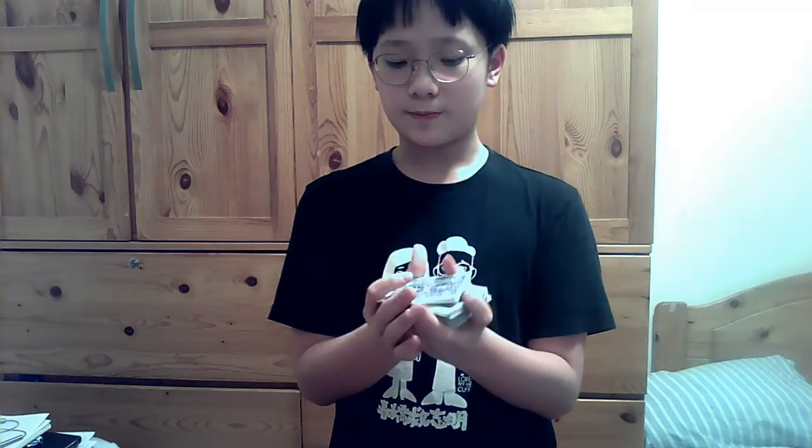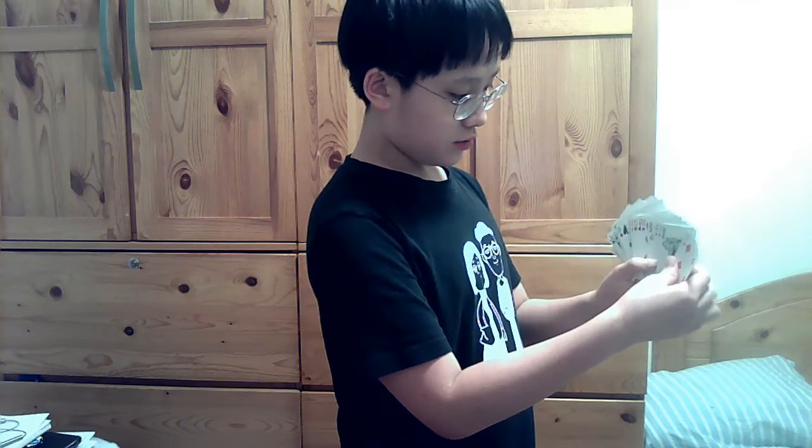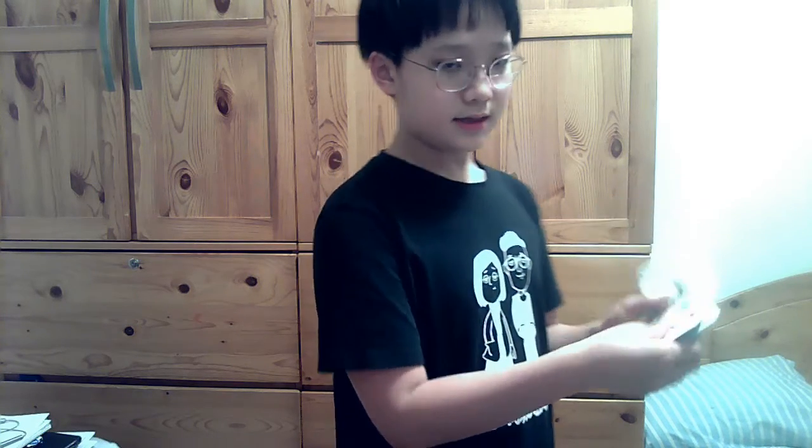Remember this is the queen of clubs — the queen of clubs. Put it on here. Now the same thing: just shuffle it. You don't actually need to shuffle it, but it helps the audience believe that their card is buried in there. Now just look for the queen of clubs. As you can see, the queen of clubs is right here, and the ten of hearts is right next to it.